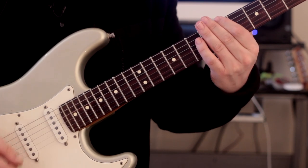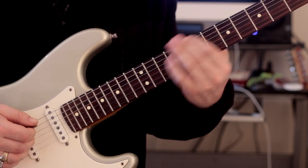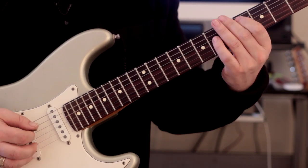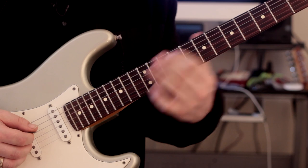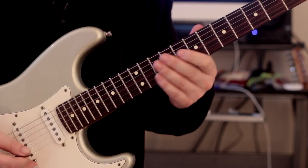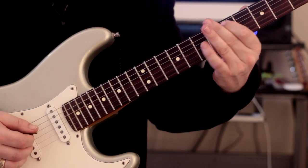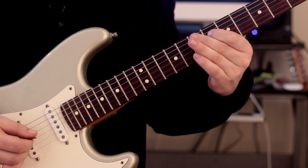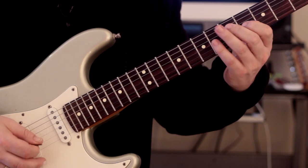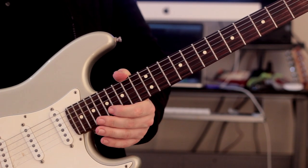Let's change that up a bit. What we're going to do is add a little bend here with the index finger. I won't do the full thing, but that sounds really cool. And so on all the way to the top of the scale - so that's one example.